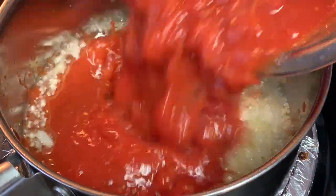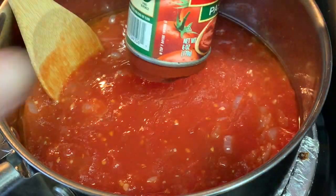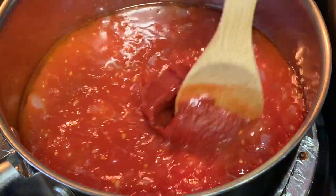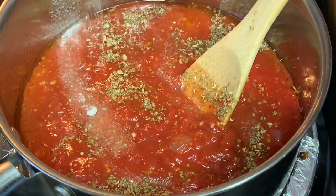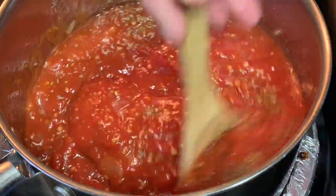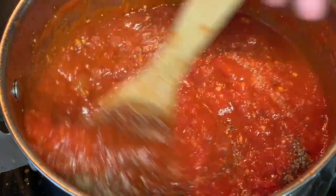Then add your mashed tomatoes. Stir that in until it's really incorporated. Then add a small can of tomato paste. Stir that around until it's well mixed up. Add dried oregano and sugar to take away some of the bitterness that tomatoes have a tendency to have. Stir that around and season this with kosher salt and coarse black pepper, and we're going to stir this.